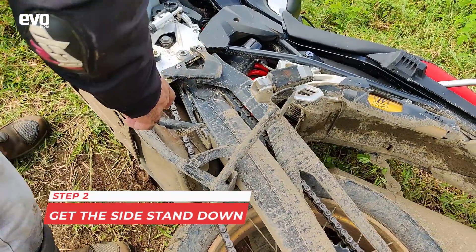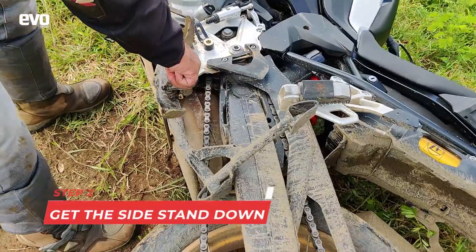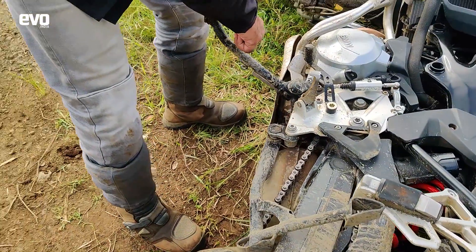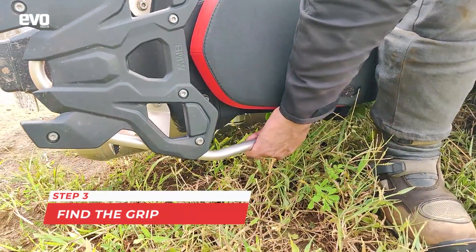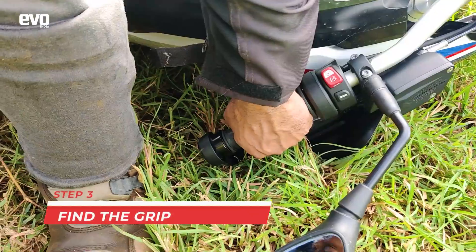Step two, and probably the most important step out here, is to get the side stand down. Step three is to hold the grab rail and the handlebar right here.